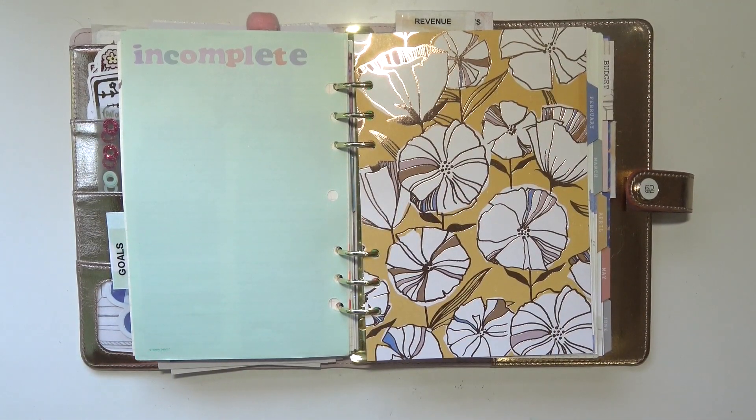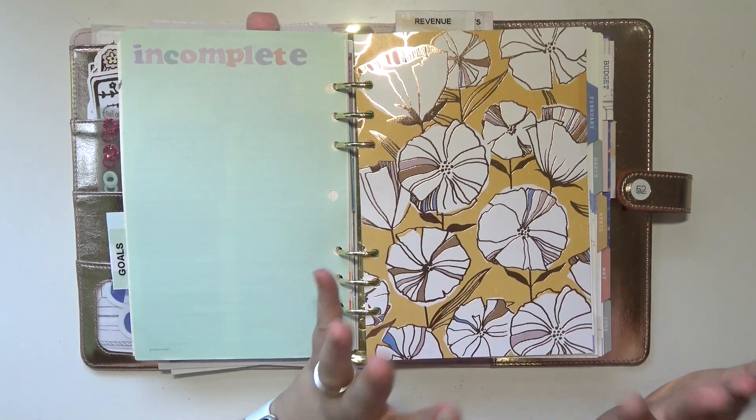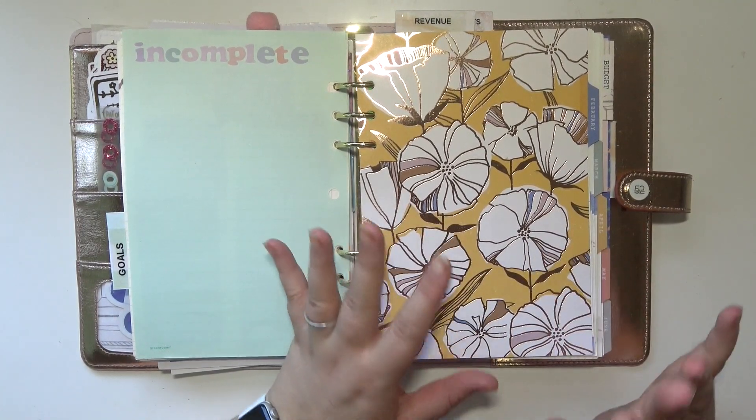Hey everybody, welcome back to my channel. Today I'm going to share a flip through of my first completed six months in my everyday planner.